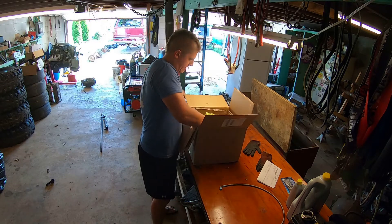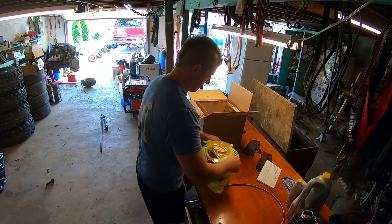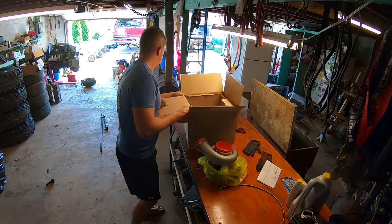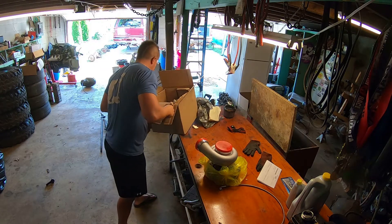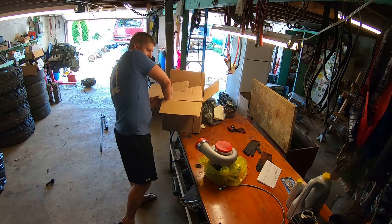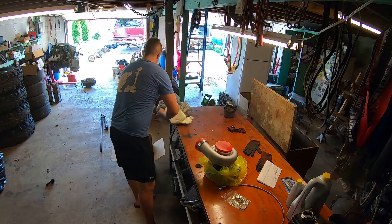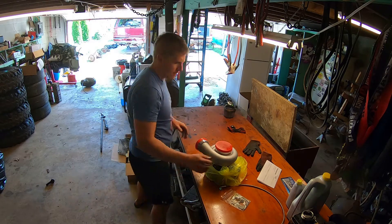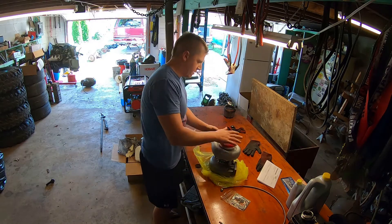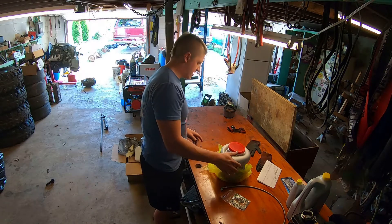A delivery person dropped off our new turbo — looks to be the right one. There are gaskets in here somewhere too — there they are. Got our new gaskets. So now I need to get the old turbo off and get this new one put in its place.